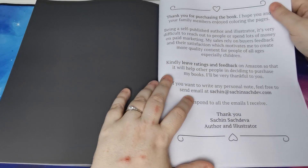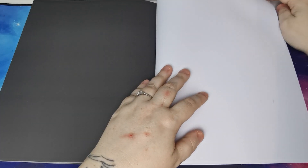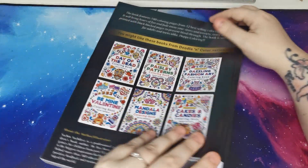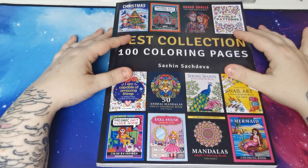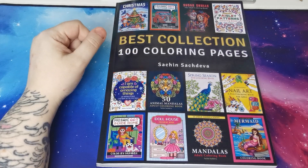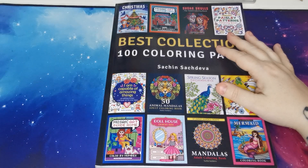There you go, my lovelies. We have some information here from Sachin, and then we have a couple of spare blank pages in the back of the book for you to test out your mediums if you so wish. That was a flip through of Best Collection 100 Colouring Pages by Sachin Sachdiva. A great big thank you to The Colourful Colourist for requesting a flip through of this book. I hope you have all enjoyed this video. Please take care, stay safe, and I'll see you all again soon. Lots of love. Bye!